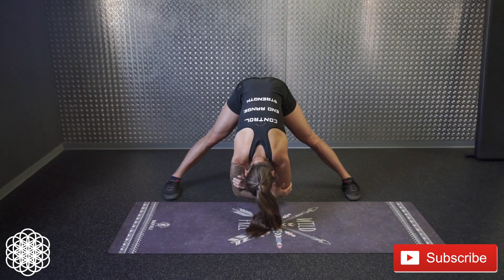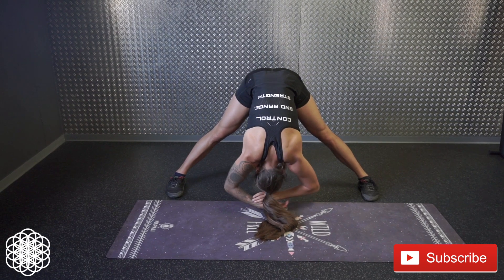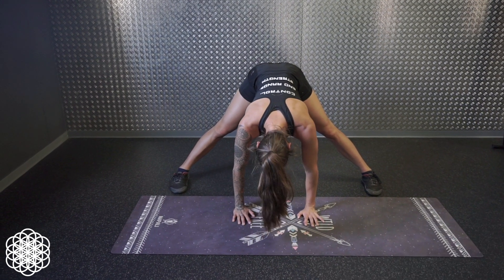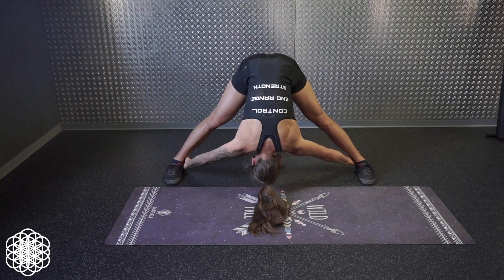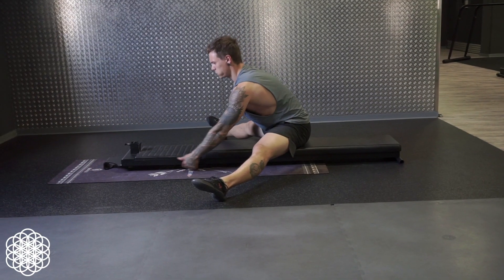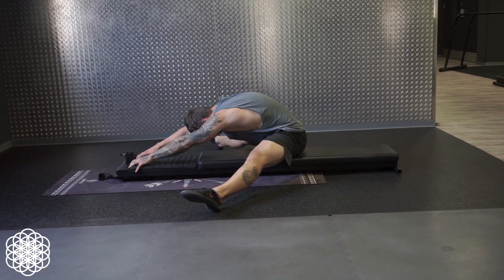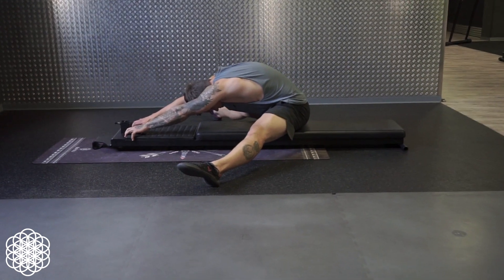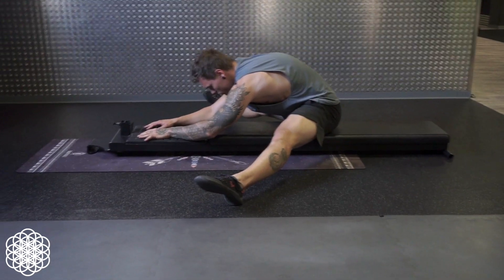Option 1 is the standing straddle forward fold. This is the easiest variation because gravity helps you out a little bit — you can pull yourself deeper if you want to, or just hang loose in your forward fold. Option 2 is an elevated forward fold. Sit on a yoga block, for example, and attempt a pancake or straddle fold. The aim is to be able to relax in the position and to minimize the feeling of tightness.